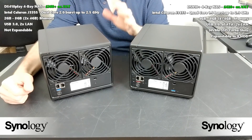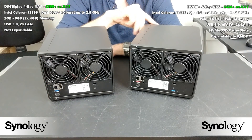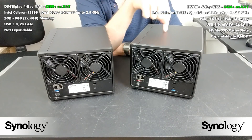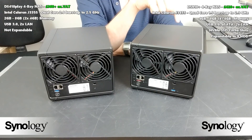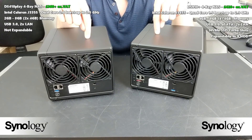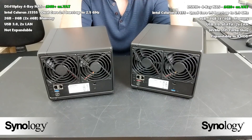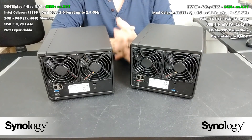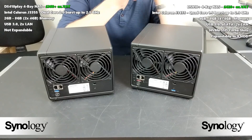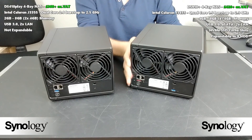Given that the price difference isn't exactly massive, it's worth noting that the 418 Play doesn't have the future-proofing of the 918. The 418 Play also arrives with two years of manufacturer's warranty, whereas the 918 arrives with three years — better and longer coverage for your money. Finally, both devices support BTRFS, the file system that enables snapshot background checks, better data integrity, and file self-healing. Both also support SHR (Synology Hybrid RAID) alongside RAID 1, RAID 5, and RAID 6, allowing you to mix and match hard drives inside.